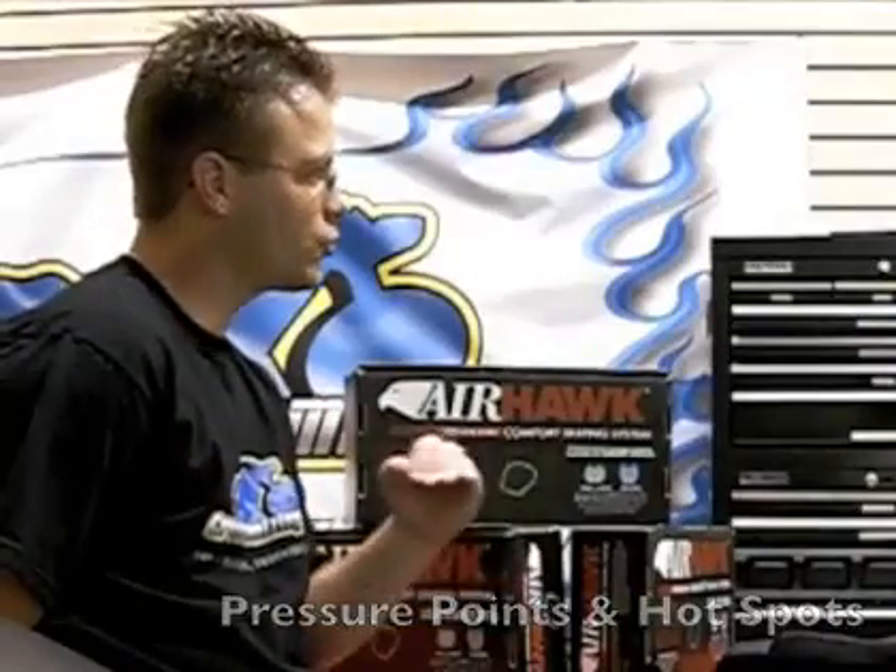So basically you get a hot spot, you get a pressure point there, and that's what makes the Airhawk different than any other solution out there. A gel pad, a foam pad, sheepskin — anything like that is still going to give you pressure points.